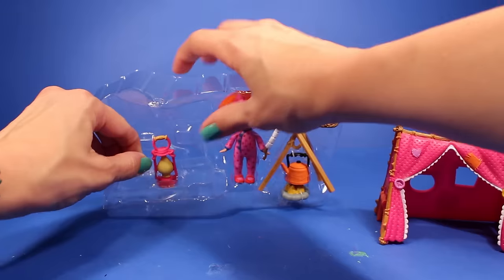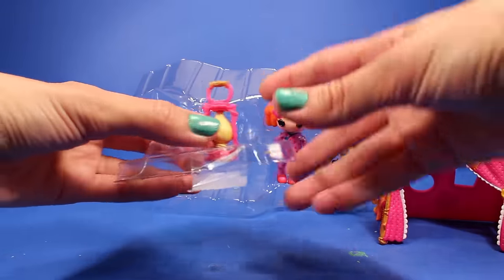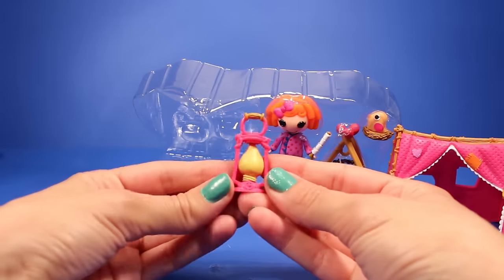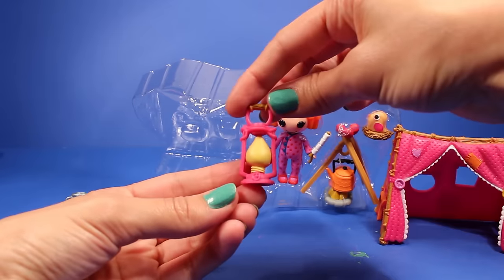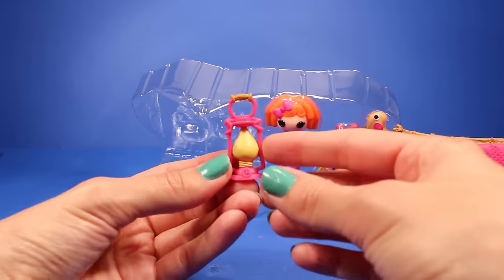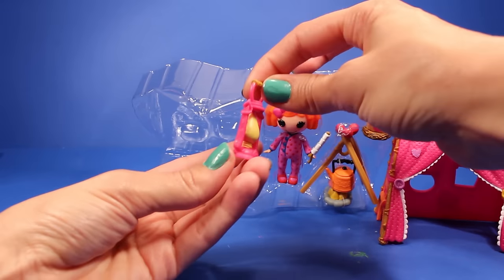And then over here we have the lantern — a cute little lantern so she can see what she's doing at night. Very, very adorable.